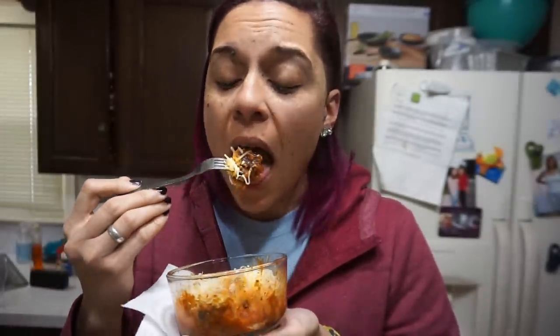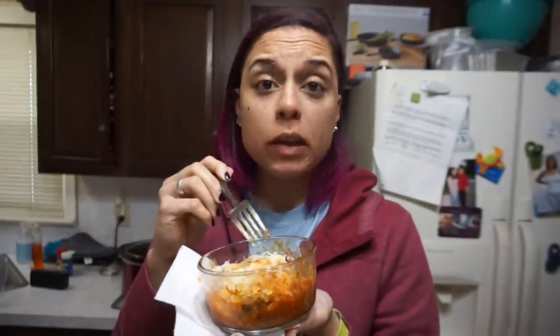Alright, I'm about to dig in. Mmm, oh man. Look at that cheese. This is a great idea. I am very pleased with this. So I'm gonna eat this, drink my ice drink, I'll probably chew a piece of gum, and that's my meal one. Mmm, spaghetti who? All you need is some meatballs.